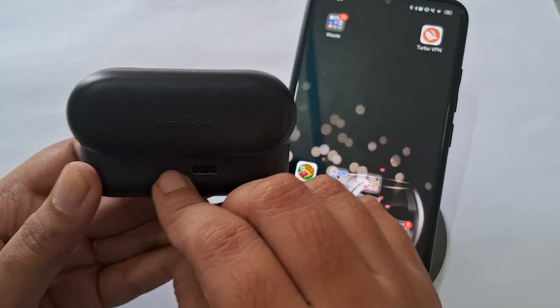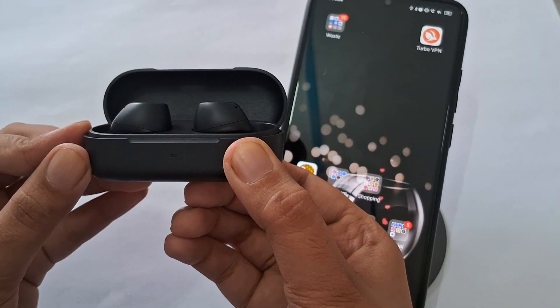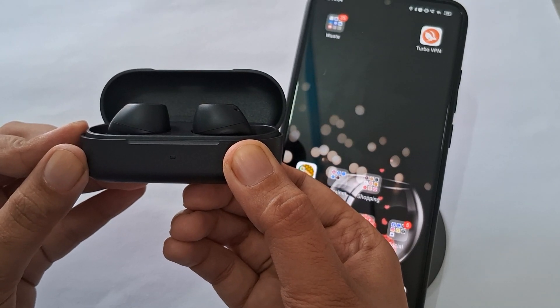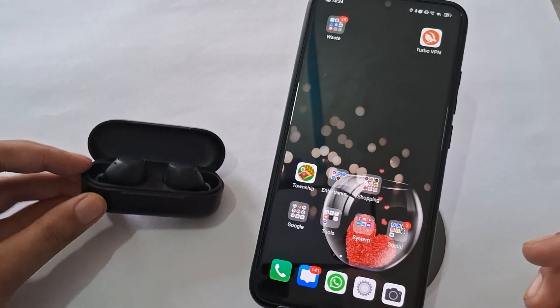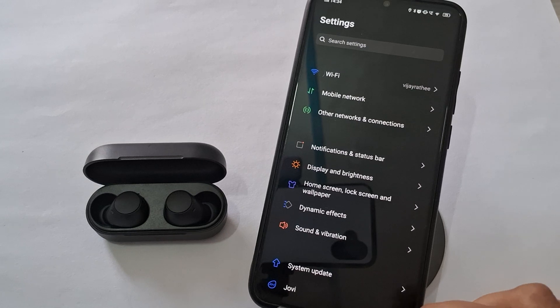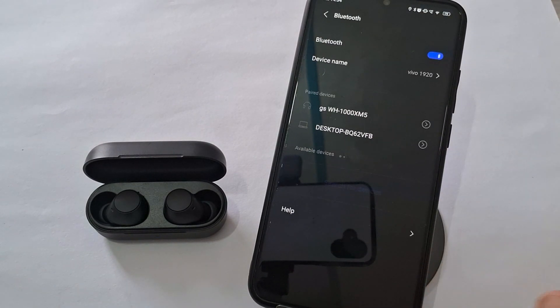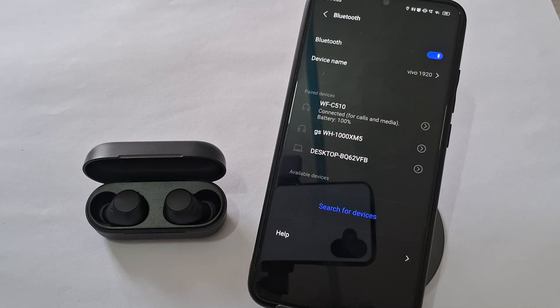Ensure Bluetooth connection. Turn on pairing mode on your earbuds by pressing the power button until the blue light starts flashing. Then go to your device, tap on Settings, then Other Connections, then Bluetooth. Ensure Bluetooth is turned on. Search for the WF-C510 in the list of available devices and tap on it to connect.